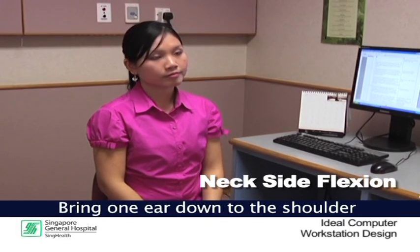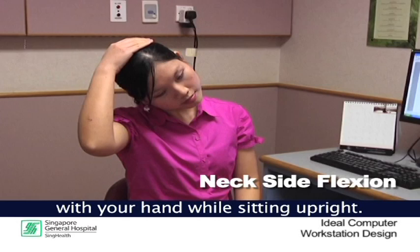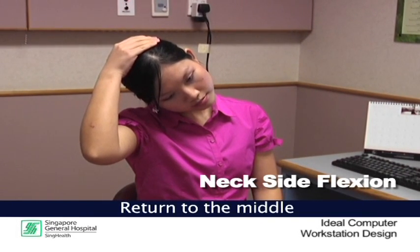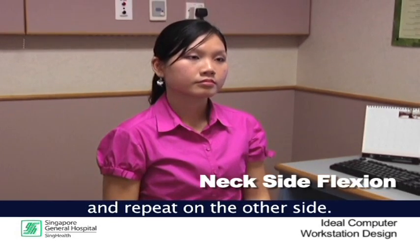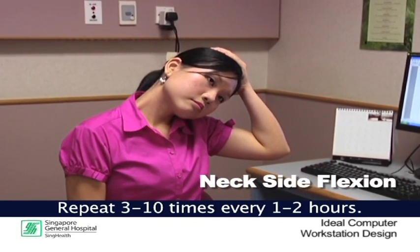Neck side flexion. Bring one ear down to the shoulder and pull down gently with your hands while sitting upright. Hold for 10 to 15 seconds. Return to the middle and repeat on the other side. Repeat this 3 to 10 times every 1 to 2 hours.